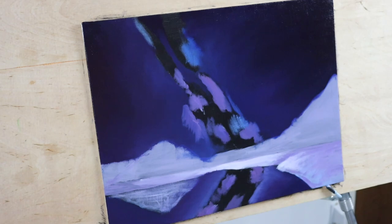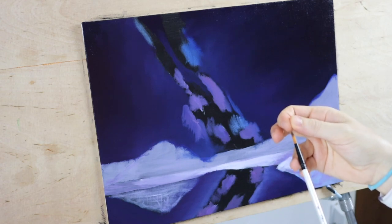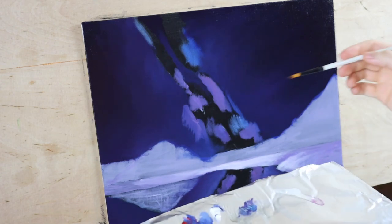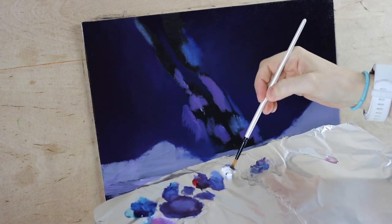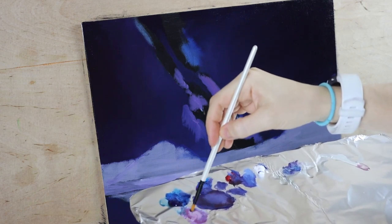Now that we have all that down, I'm going to start working on the smaller details within the Milky Way itself. For that, we're going to switch over to a round number six brush. These brushes have a very nice point to them — I'll link them in the description below. I'm going to go back to this pink color but make it lighter, just grabbing a little more titanium white and adding it to the pink we've already been using. I'm also grabbing some medium and mixing it in so it will flow easier.